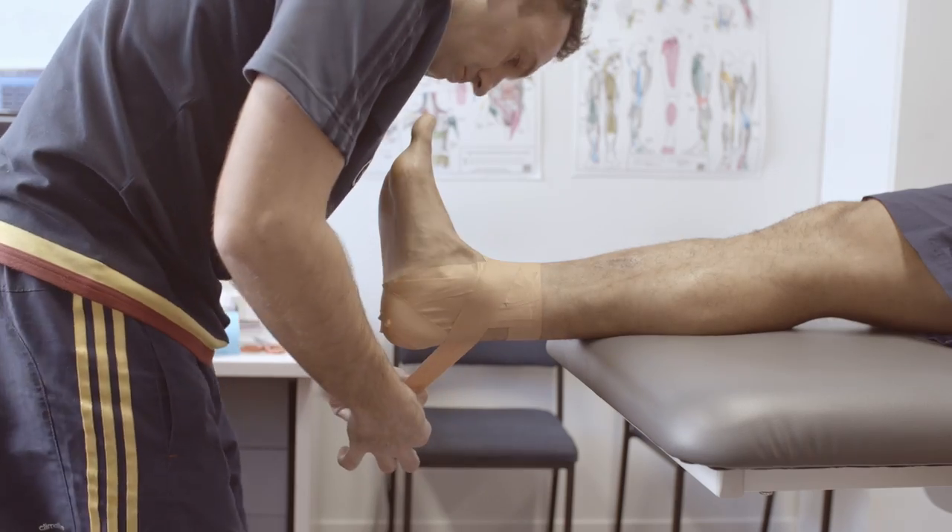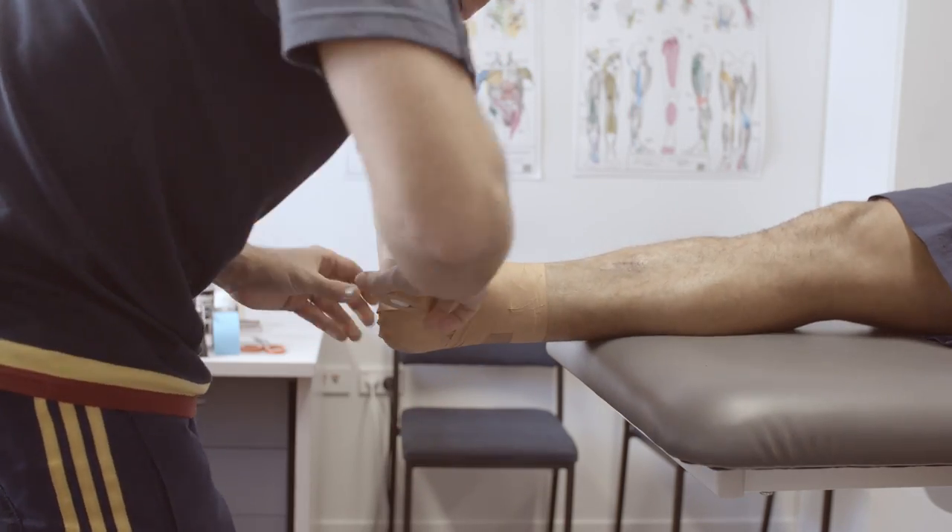The main thing we use this for is to support a joint — so for rolled ankles and knees, that sort of thing, to hold them straight. So to stop a knee falling inwards, to stop an ankle rolling. Certainly for players returning from injury, this is a really useful product. Thank you.